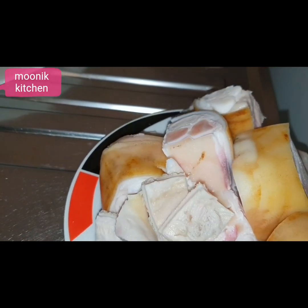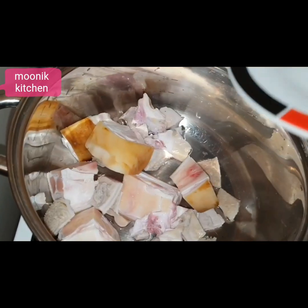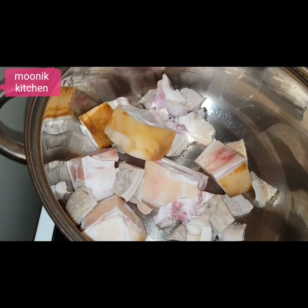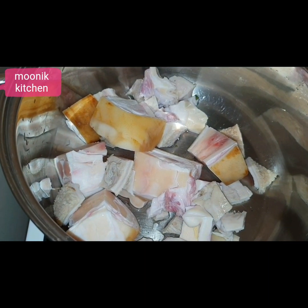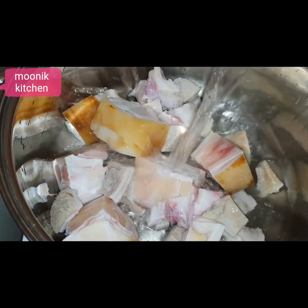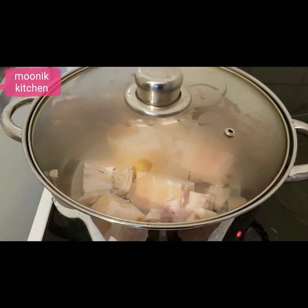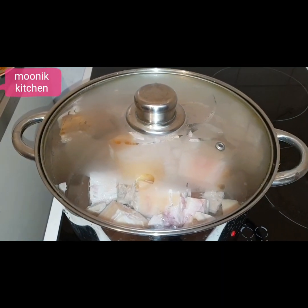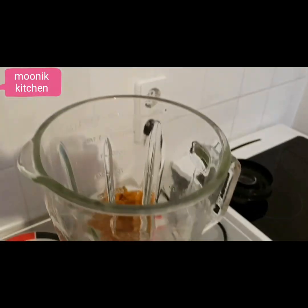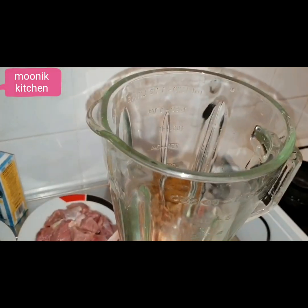First, I will be parboiling the cow skin, cow leg, and cow tripe because they are very tough. I love my meat to be very tender, so I want to parboil this separately before adding the main cow meat — I just want this to be very soft. I'll leave this to boil before adding the cow meat. Then I will blend the Oriyaman, pepper, and crayfish, adding just a little water to blend.